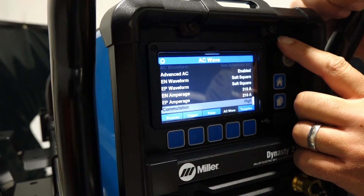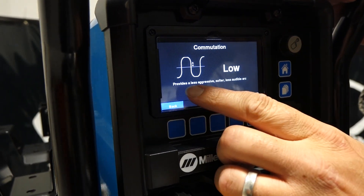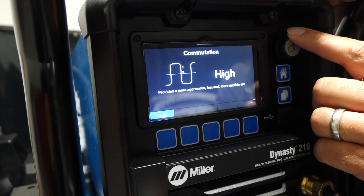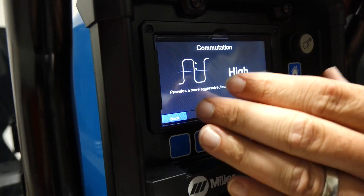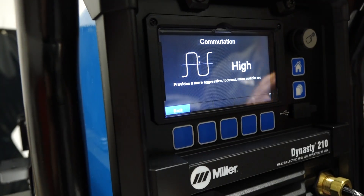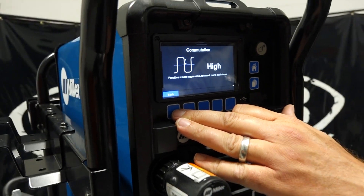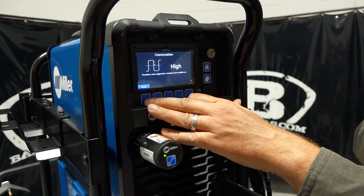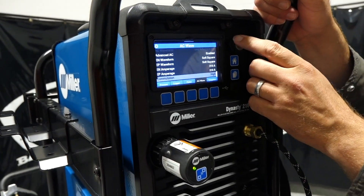Going into each setting — like commutation — most people wonder what that means. The display tells you: low commutation provides a less aggressive, softer, less audible arc, while high commutation provides a more aggressive, focused, and audible arc. It gives you a description right there on screen. This is awesome on the new dynasties because a lot of times people had questions — it used to just say high and low and everyone wondered what that meant. Now they put a picture so you can clearly see it.